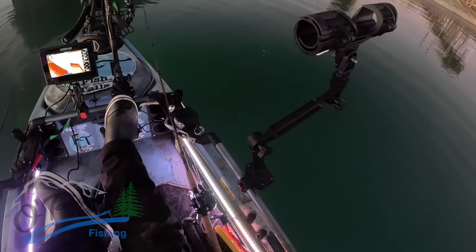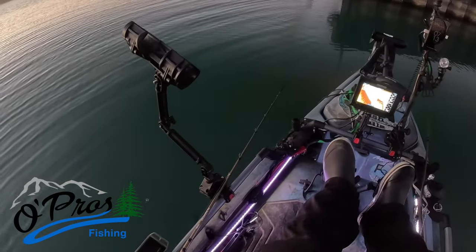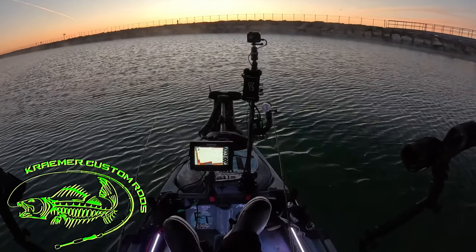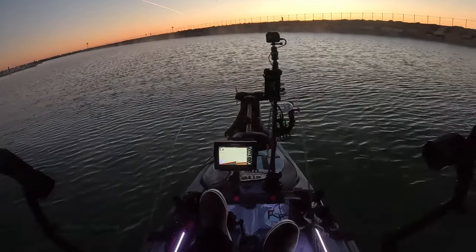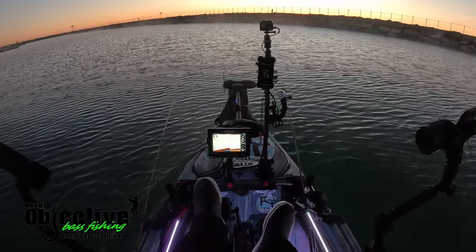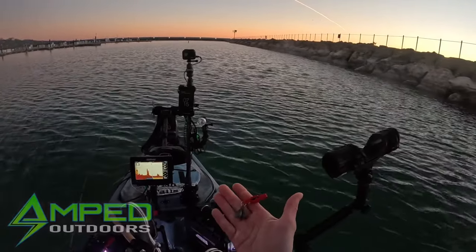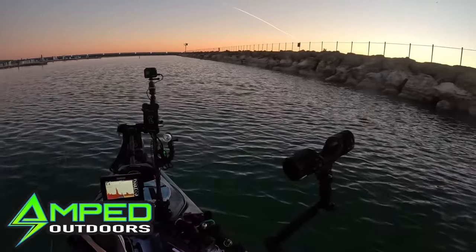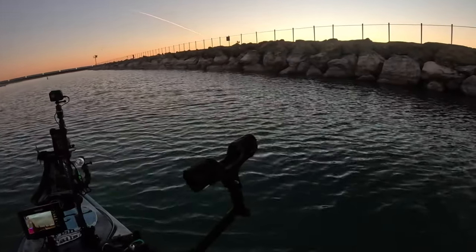Pedal drive in, skeg down, transducer and rudder — we're ready. Right off the bat I can see bait within the first top three or four feet of the water, all on the surface. That's where I'm gonna start with my lures this morning, keeping them pretty high up. I'm using little snap weights, only about a half ounce total, keeping it high up in the water column, maybe 20 feet back or so.